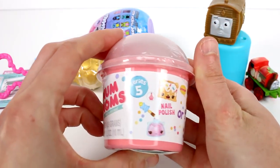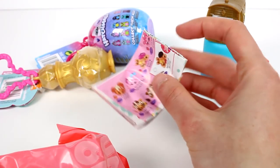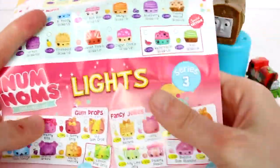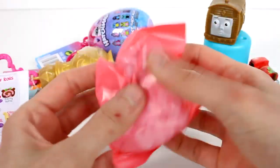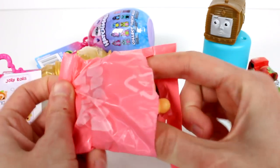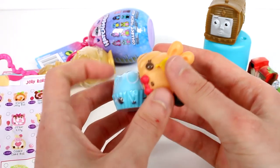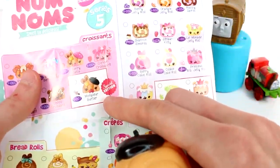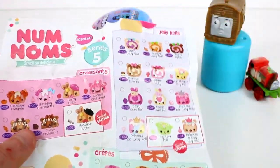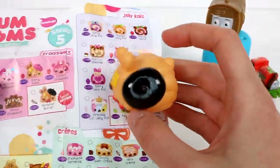Let's open up the Num Noms Series 5. I'm going to grab the checklist first because I have no idea what their names are. This one smells really good — this one smells SO good! Oh my gosh, look at it, it's so cute! This one's going to be a croissant — it's a special edition croissant. What does this smell like? Vanilla, I guess. Yeah, it does. That smells so good.